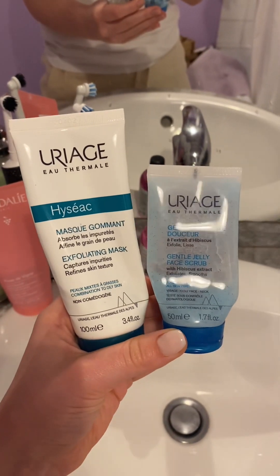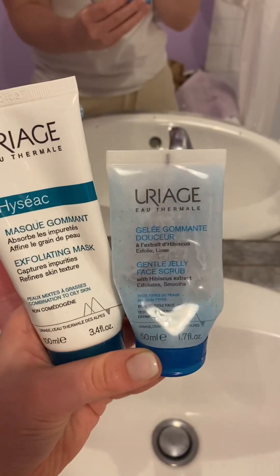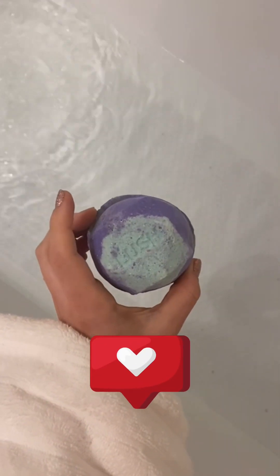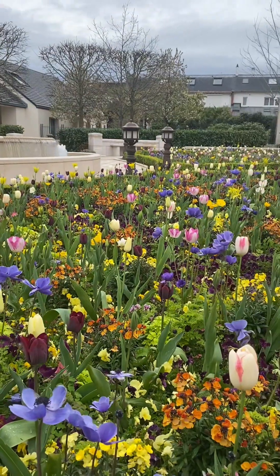Scrubs are also a part of my routine — I use them maybe once or twice a week, but I try to choose a gentle one. That's a little beauty update for today. Let me know in the comments what products you use and how you found your best skincare routine.